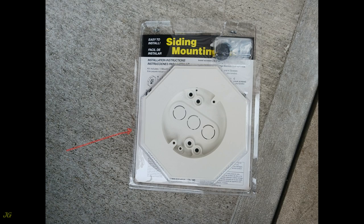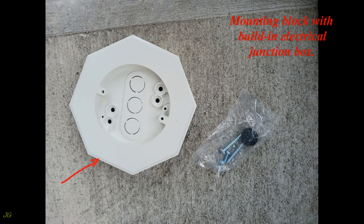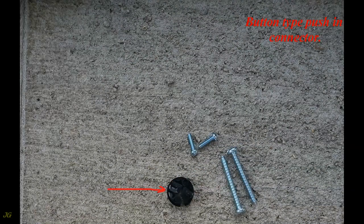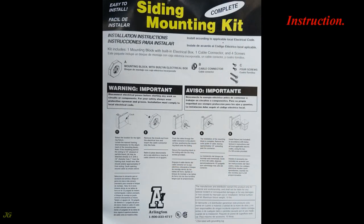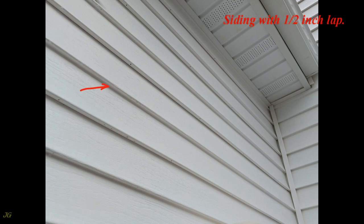Install the siding mounting kit. The package contains: mounting block with built-in electrical junction box, mounting hardware which includes button-type push-in connectors, bracket mounting screws, and mounting block screws for mounting to the house wall sheathing. Instruction included. For siding with one-half inch lap, this siding needs a mounting block which fits the one-half inch siding lap.